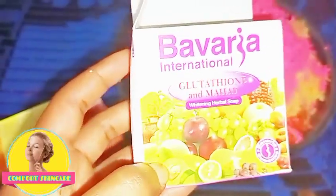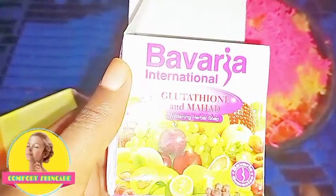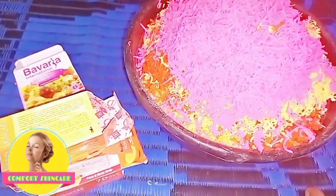Another one I used is Bavaria Fruity soap. It contains different kinds of fruits and also contains glutathione. It is a whitening soap that addresses different kinds of blemishes.